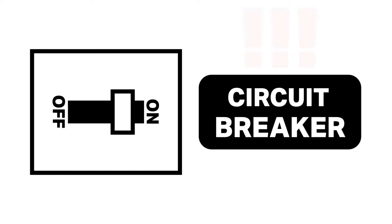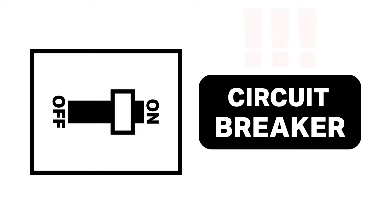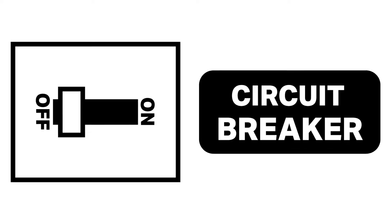First and foremost, we cannot stress enough that the most important thing is to make sure the power to the panel you will be working on is turned off at the breaker, so you're working on a panel that has no power while you make these connections. We will tell you when the power should be turned back on.